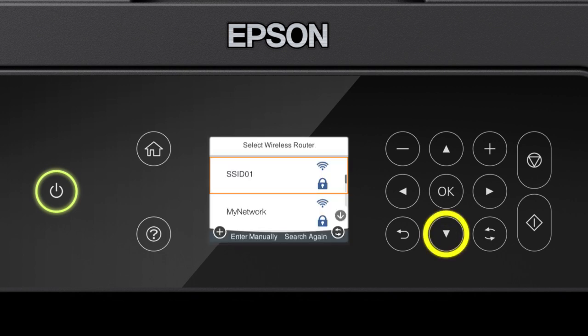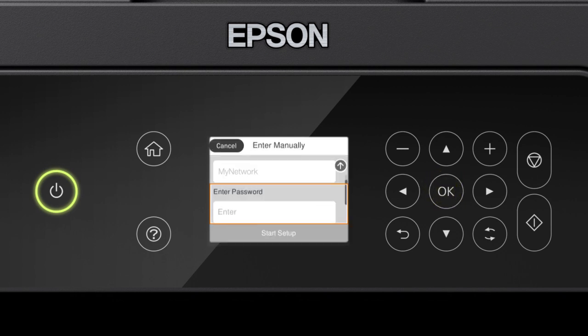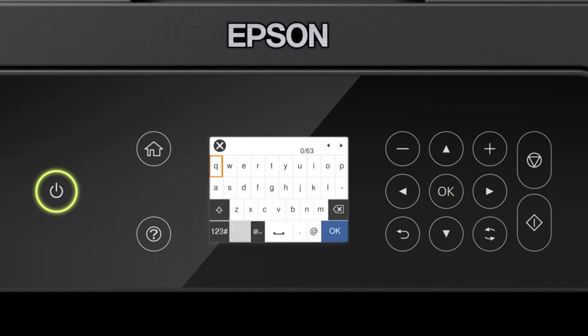Press the up or down arrow button to select your network's name. Then press OK. Press OK again to select the Enter Password field. Press the arrow buttons to highlight a character. Then press OK to select it.